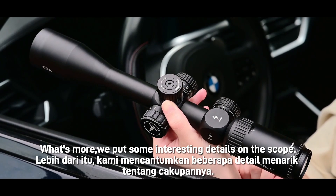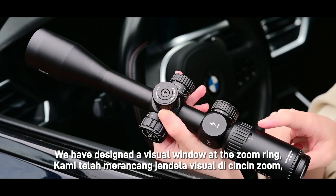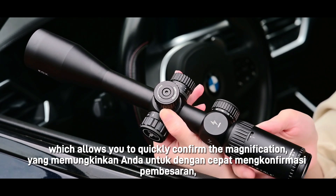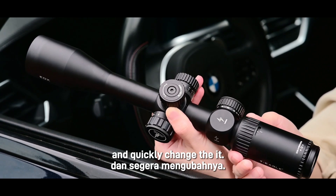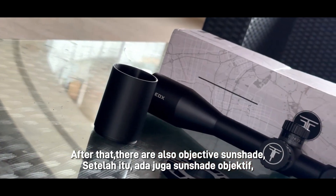What's more, we put some interesting details on the scope. We have designed a visible window at the zoom rim, which allows you to quickly confirm the magnification and quickly change it. There are also objective shades and caps included.